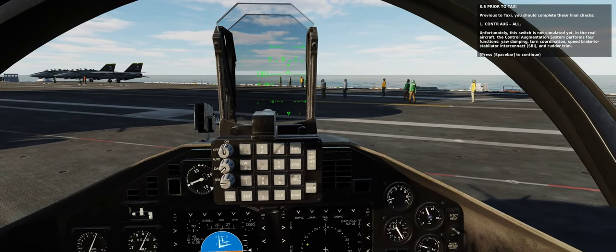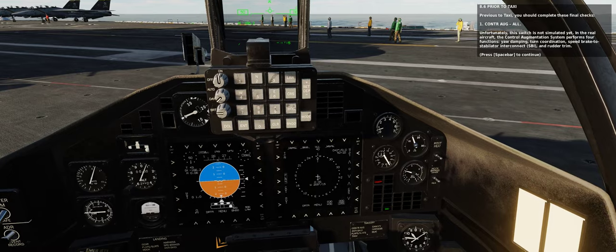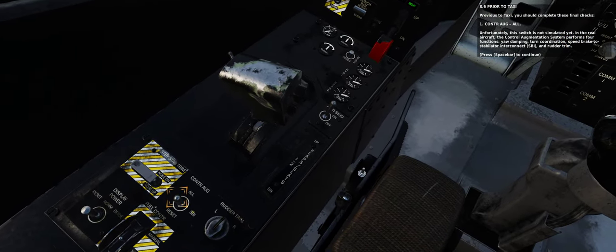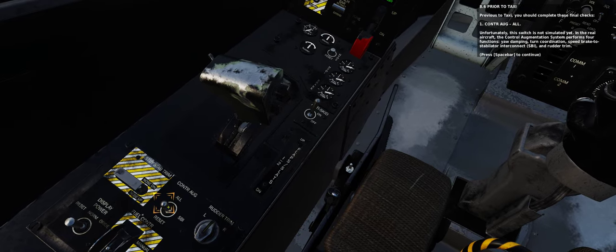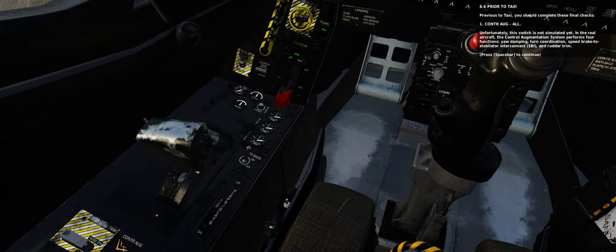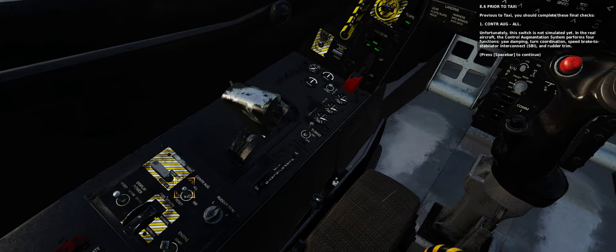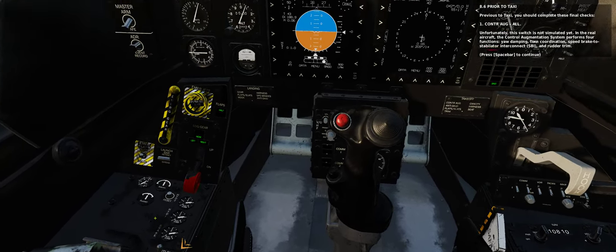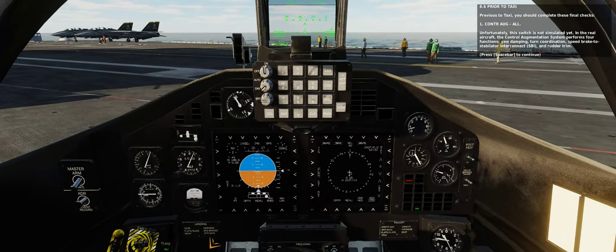Previous to taxi, you should complete these final checks. 1. Control augmentation: set to the all position. Unfortunately, this switch is not simulated yet. In the real aircraft, the control augmentation system performs four functions: yaw damping, turn coordination, speed brake to stabilator interconnect, and rudder trim. 2. Anti-skid switch: set to off, as it is not needed on a carrier deck.